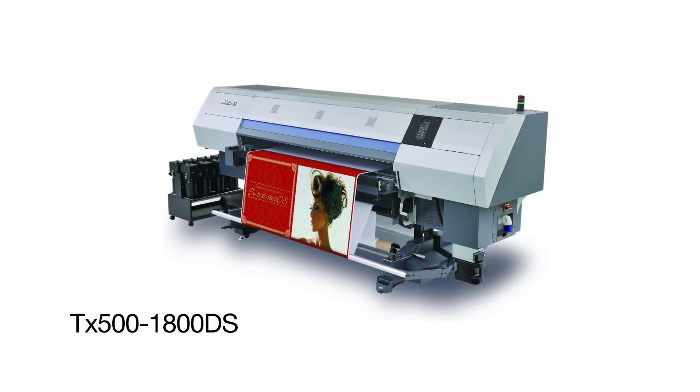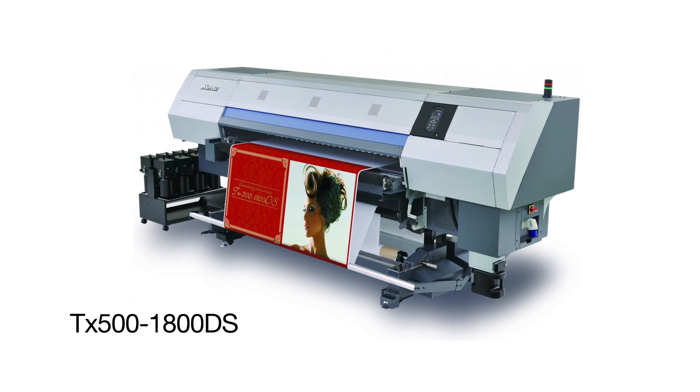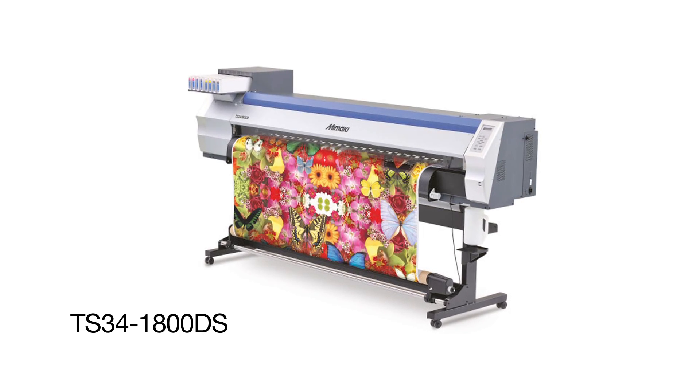We're also showing a total of six new machines. We have the TX500, which is a 1,600 square feet per hour textile direct-to-textile printer with dye sub inks. We also have the TS34, which is a $30,000 machine and will print onto transfer paper. Both are very cost-competitive and extremely efficient.